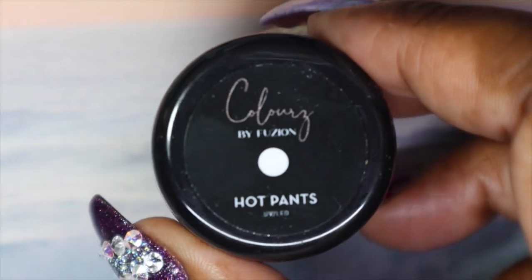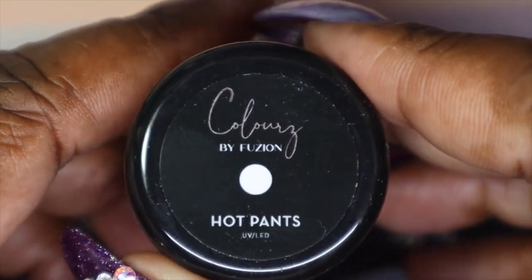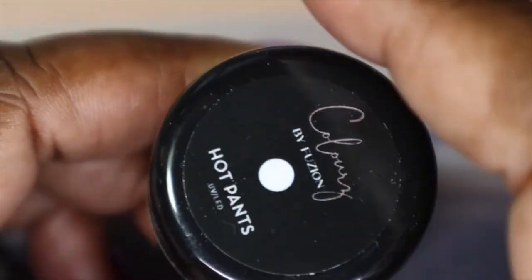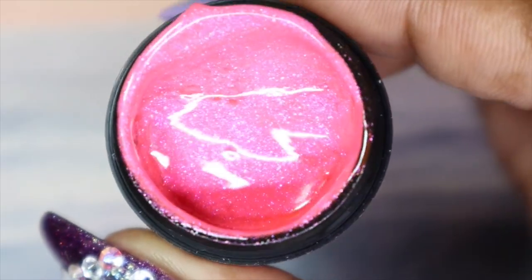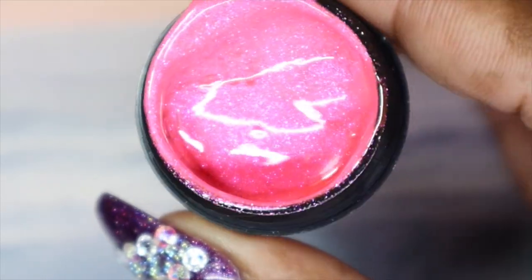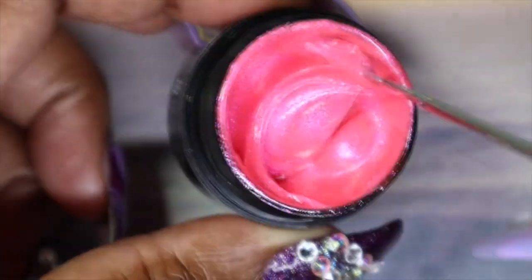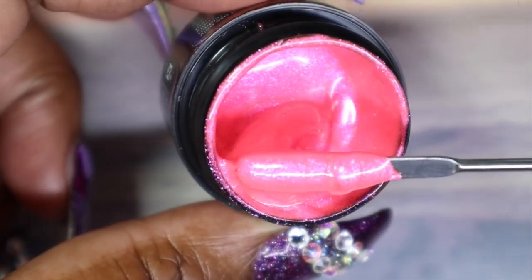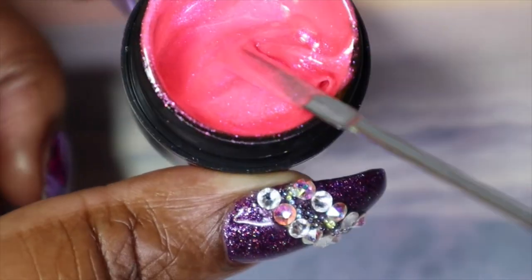We're halfway through! This is the third color from the collection — this one is called Hot Pants. This one is like a hot pink shimmer and it looks like it's got some pink flecks going on along with some gold shimmer in here. It is really, really pretty.